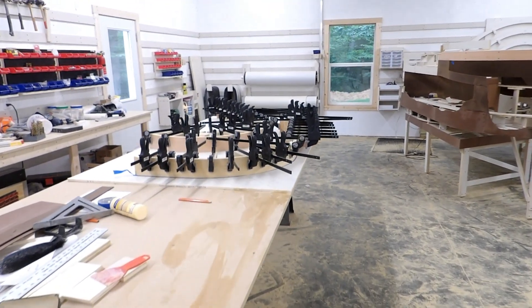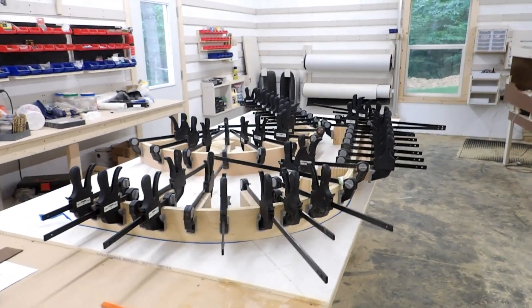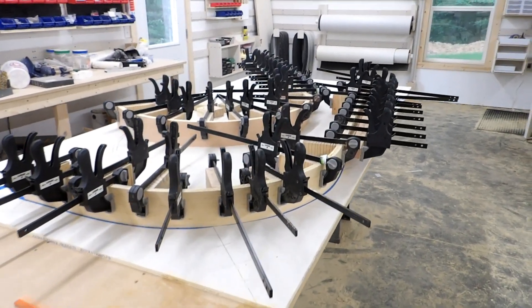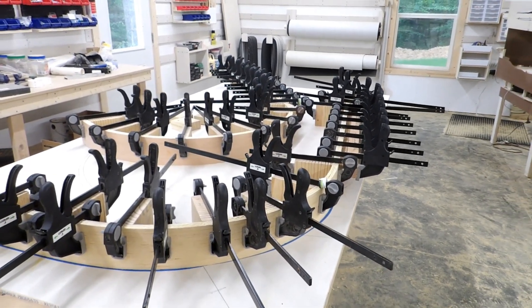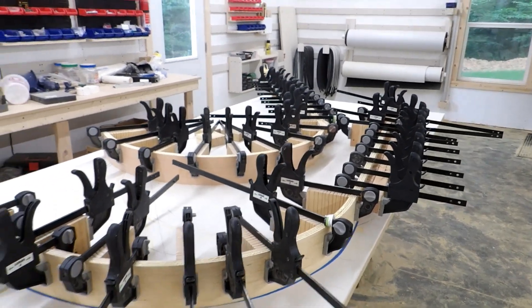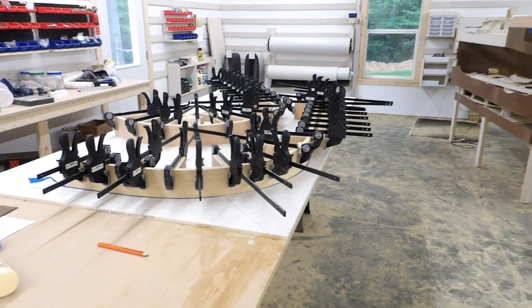I decided to call Lowe's just on the off chance they might be open today, and they were. So I was able to get the plywood I need and get these two curved frames re-glued. Now they can set up overnight and I can continue first thing in the morning instead of having to wait till Thursday. That reduced the delay to just one day instead of two and I will check in with you tomorrow.